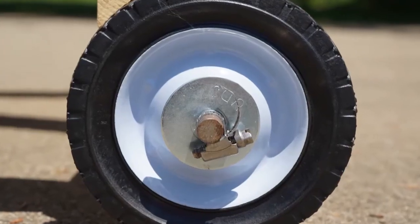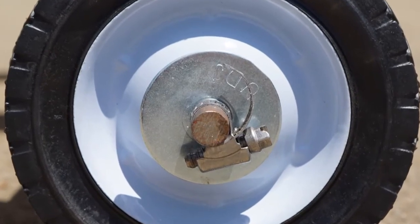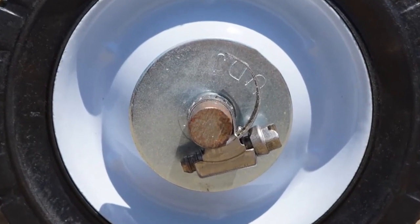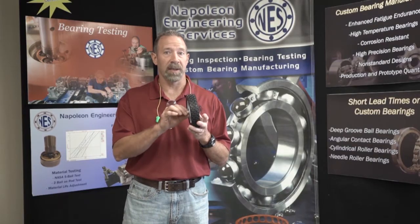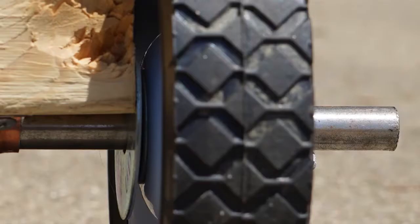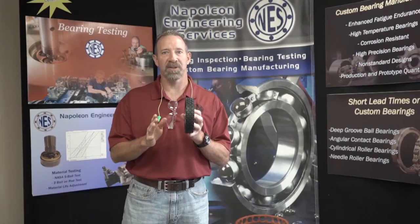When you install the bearing, you have a threaded rod coming through the bore of the bearing, and that's going to be a slip fit. There's going to be a washer most likely on each side and some sort of locking collar to hold the wheel to the axle.